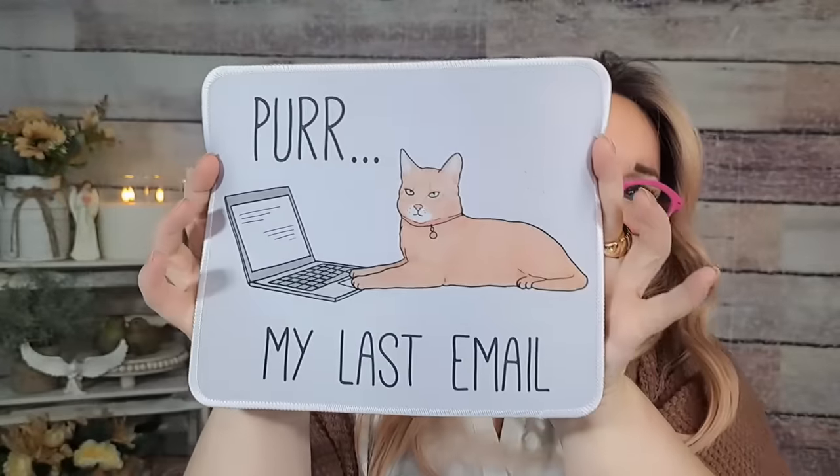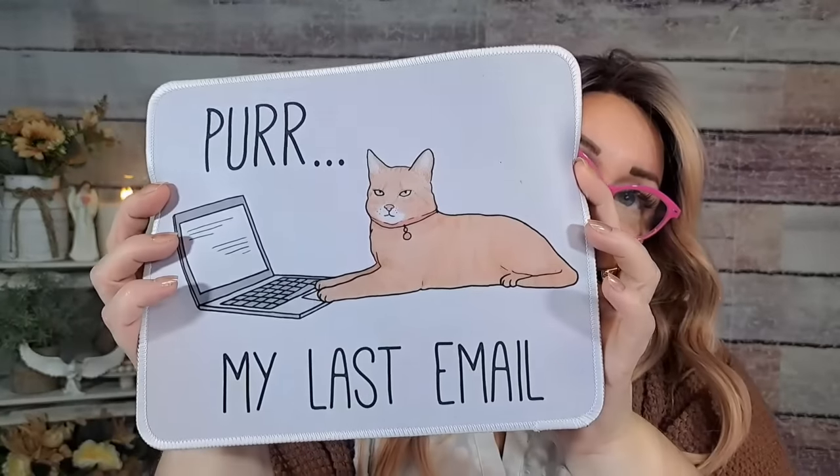This must be the LED solar light haul because I have so many lights! Kermit's getting into something over there — he's into the boxes. Speaking of cats, I got this mouse pad for work. It was $2.39 and it says 'per my last email' — and that orange cat looks like Kermie, so I thought that was cute. I got that for work.